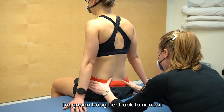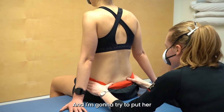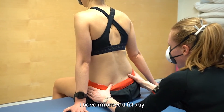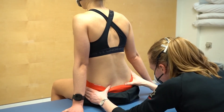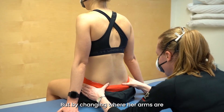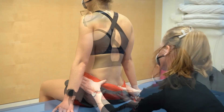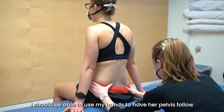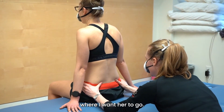I'm going to bring her back to neutral and I'm going to try to take her to the left. I have improved, I'd say, the amount of displacement. Would you agree? Not perfect, but by changing where her arms are. And so without telling her, I should be able to use my hands to have her pelvis follow where I want her to go.